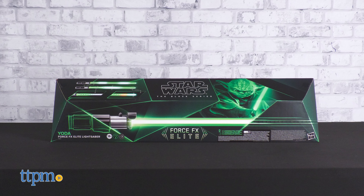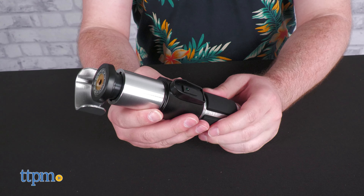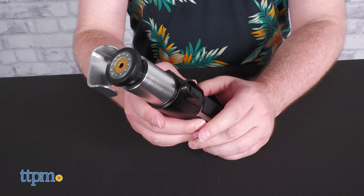Yoda's lightsaber handle is much shorter but has a comfortably molded thumb-sized button area and more rubber gripping for a comfortable hand feel. The cross guard design includes a rectangular protrusion that's polished to perfection.